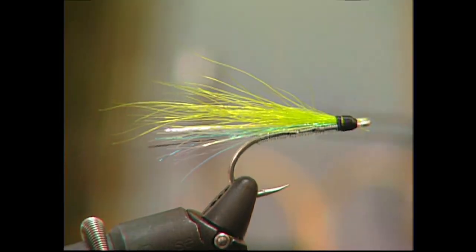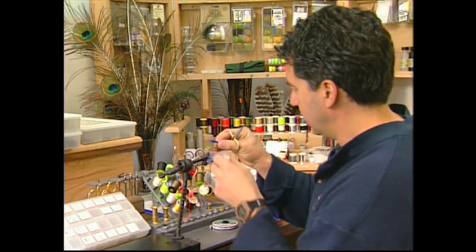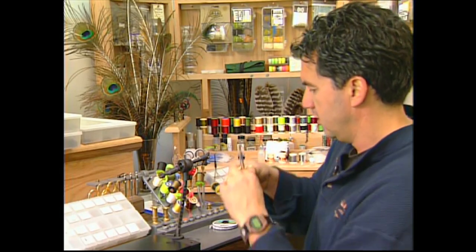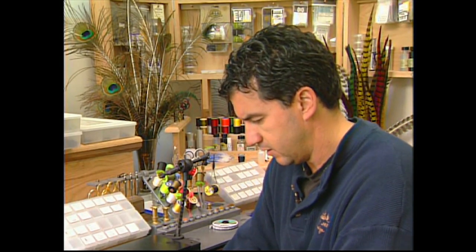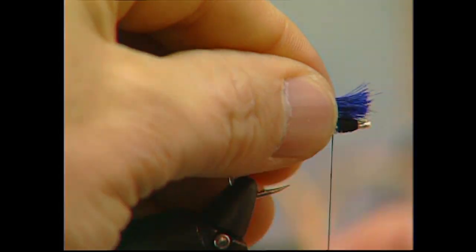Tie it in at the head. Now take some blue polar bear hair, measure it up just a little bit longer than the green polar bear hair midwing. Cut it to length and tie that in as the overwing.